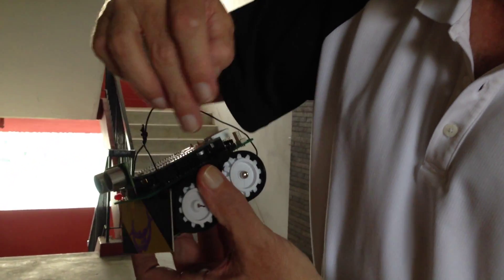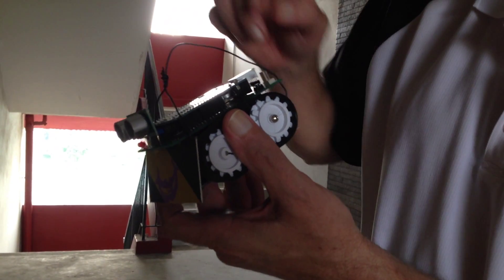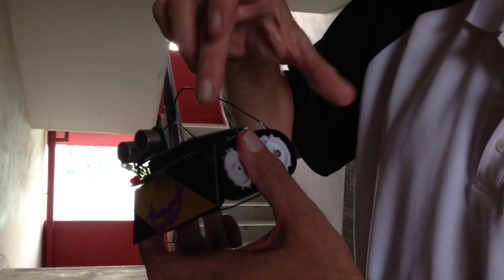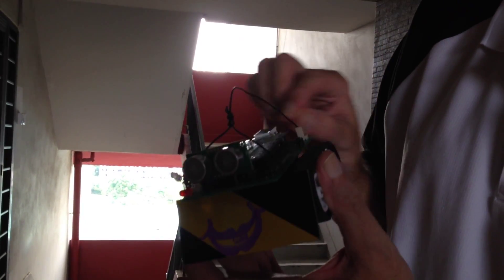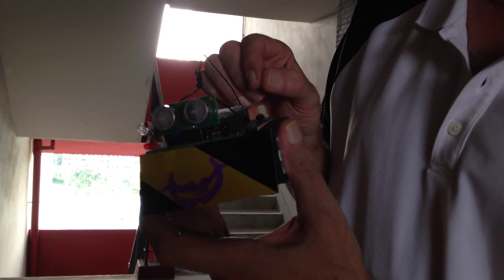What we have in the middle here, just between the Polulu Zumo robot and the Arduino processor that we're using, is one that's been made at Singapore Polytechnic — a PCB board that displays a rain sensing board. So the students will be making that up, and then the next bit of fun is the programming.